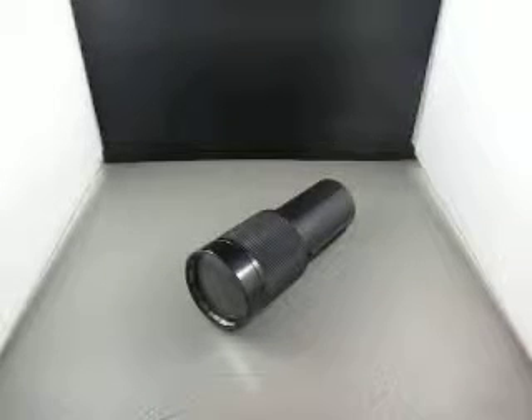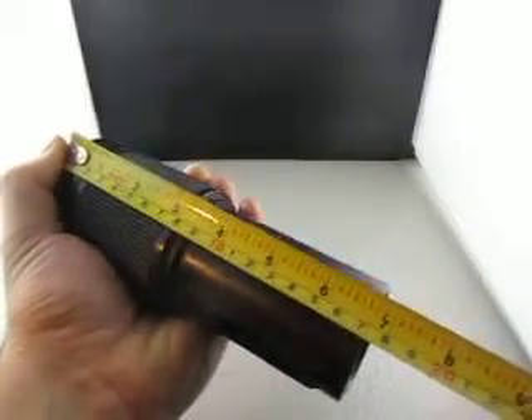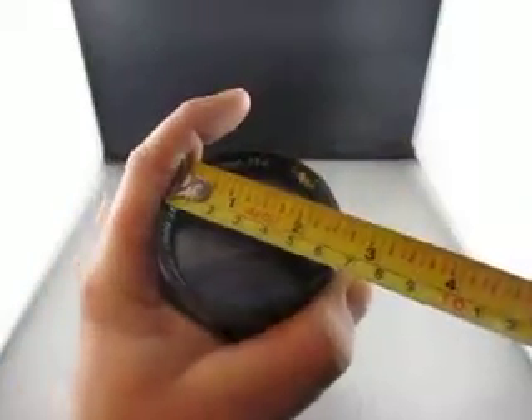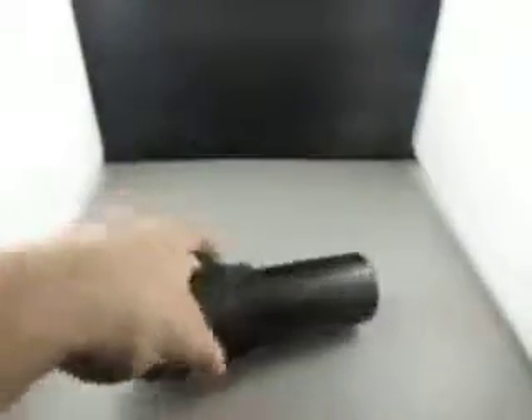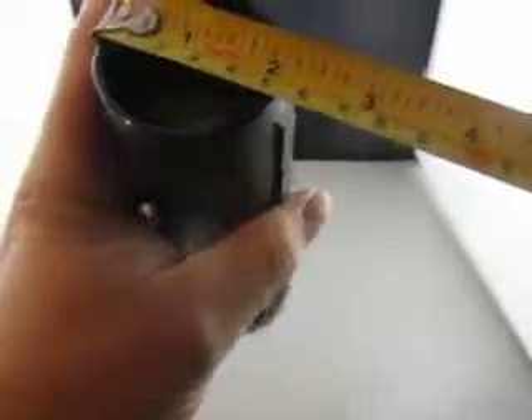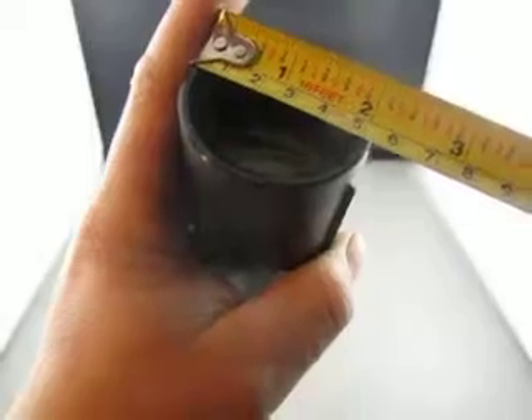For sale we have a Raynox Zoom Lens 100mm to 200mm f3.5 Japanese projection lens. The size of it is 170mm. The front is 63-62mm and the back is 52mm.